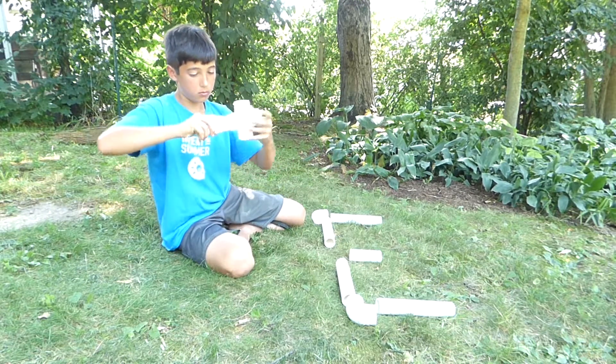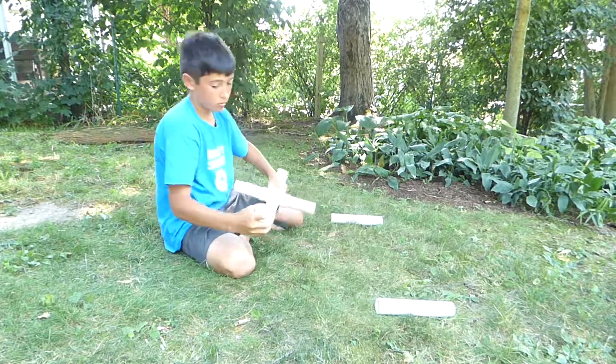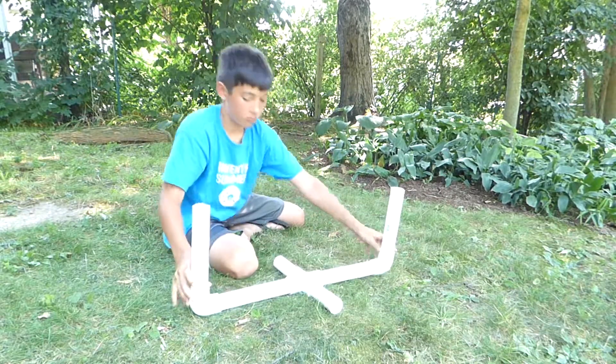The PVC pipes slip right into the fittings. And just like that, the body of my invention is done.